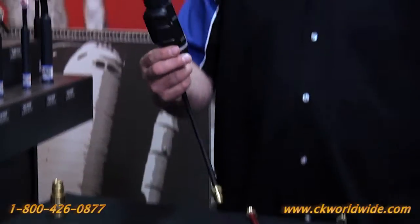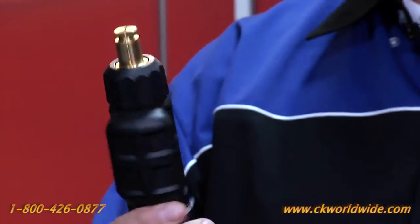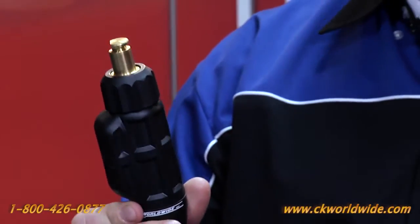Hi, Sean Delmore here with CK Worldwide. Today I'd like to talk to you about the patented safe lock connector. Now many of you are probably familiar with the old style Tweco connector. CK offers the safe lock connector in Tweco, DINs, Camlock, and Lenco style connectors.